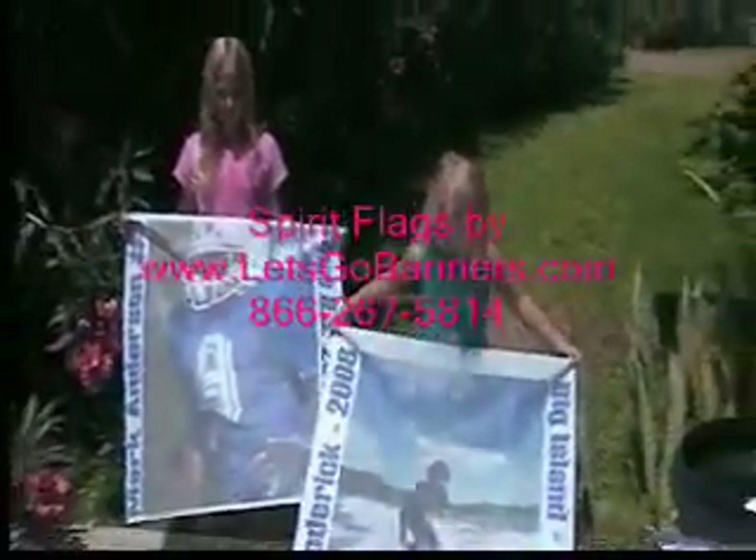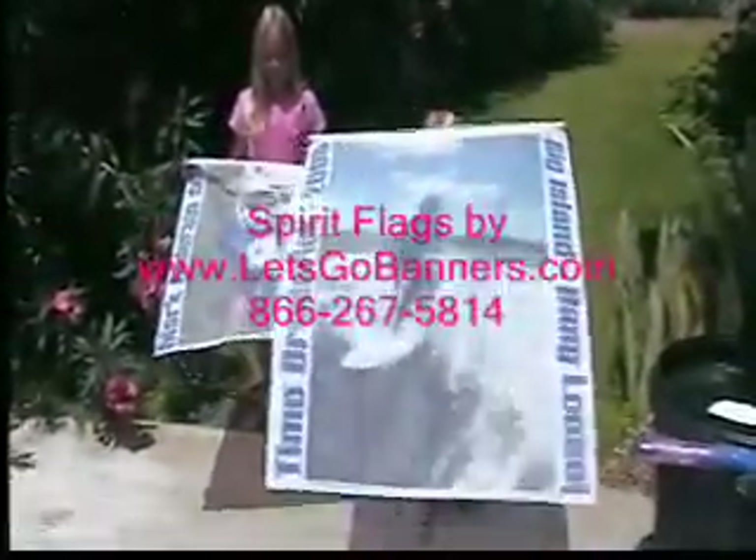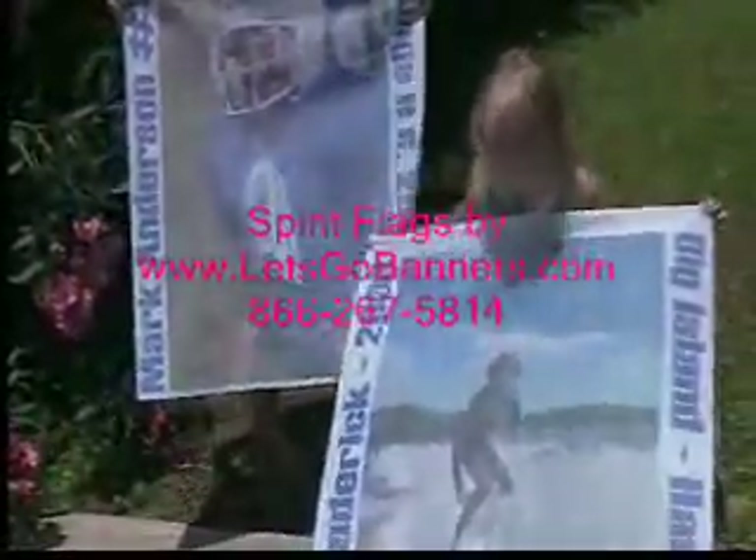Hi, this is Christy Anderson and today we're proudly showing off one of our newest products, our spirit flags. I got a little help here from my daughters showing these really strong, durable nylon. They're pretty much like a flag material with your custom logo on the front. Incredibly strong and durable. They're taped and grommeted before they're shipped to you so that you can hang them and display them.